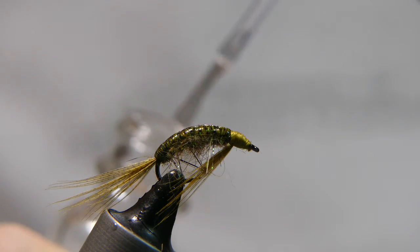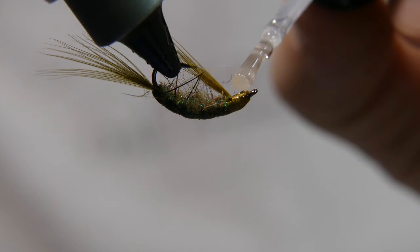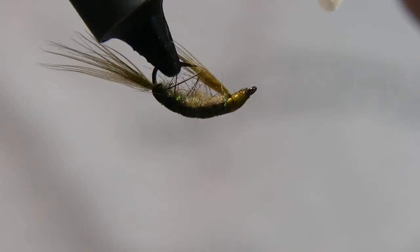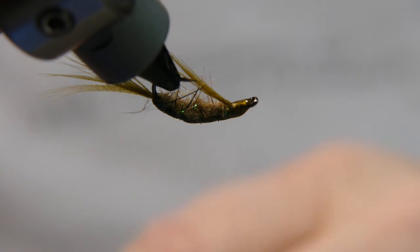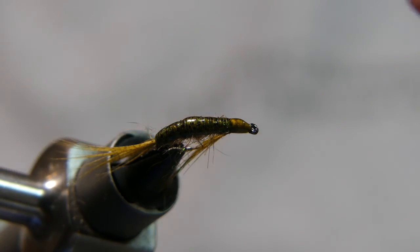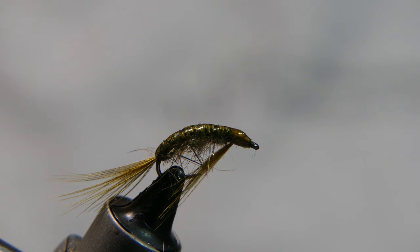Add a little Sally Hansen's to secure the head of the fly. Make sure you clean out the eye so that on the stream you don't have any issues trying to tie it up.